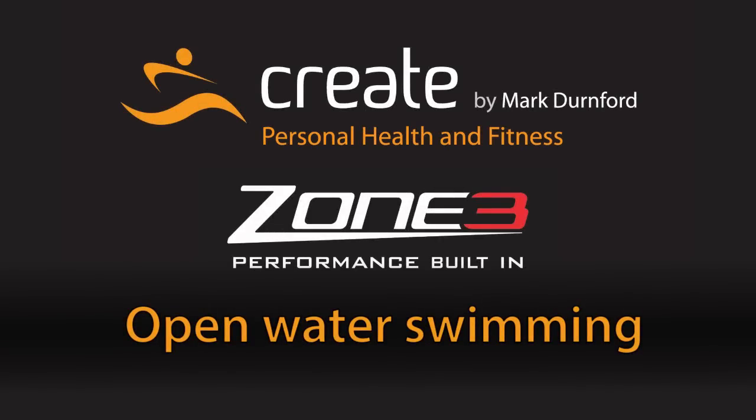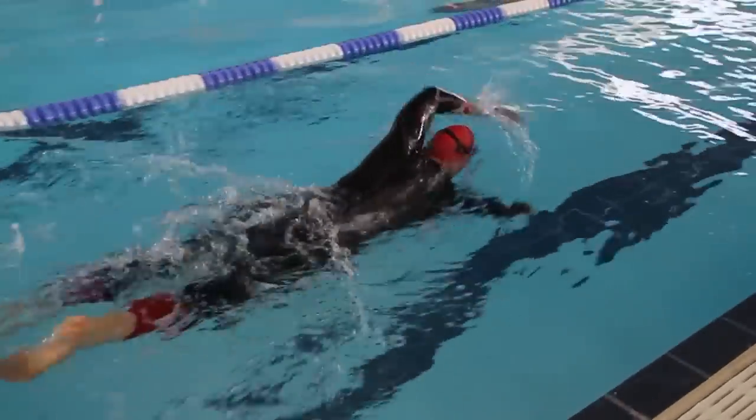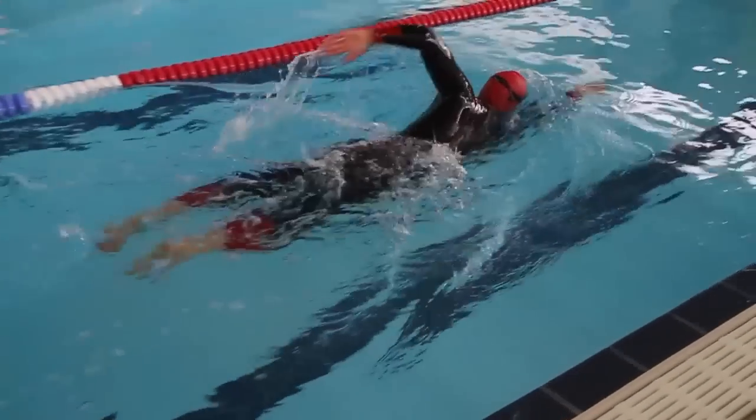Hi, I'm Mark Dernford from createfit.com in association with Zone 3 wetsuits. We're going to take you through some clips here to prepare you for your open water swimming triathlon coming up soon.